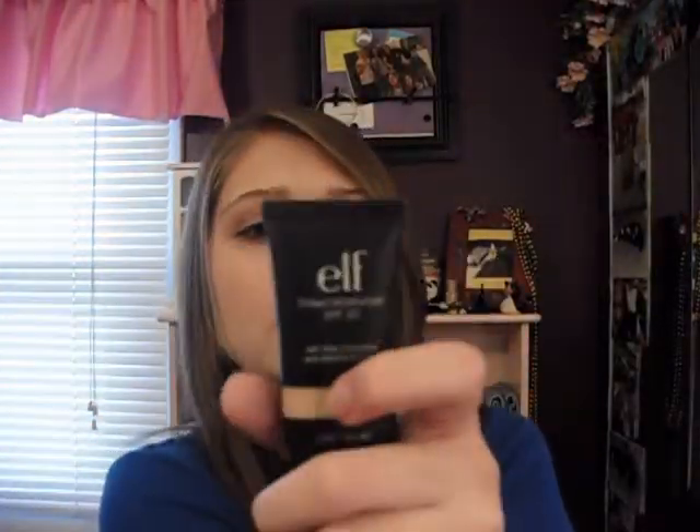Starting with the pros: it has a very light coverage, but it's a good light. If you're aiming for a tinted moisturizer with a little bit of coverage but not too much, this is definitely a good one. It's not like you put it on and it just completely fades into your skin — there is coverage, but it's not too much.